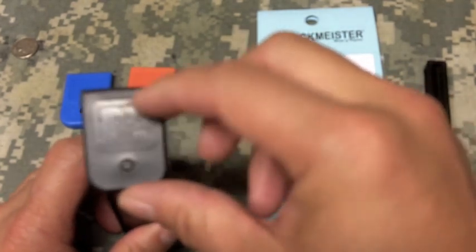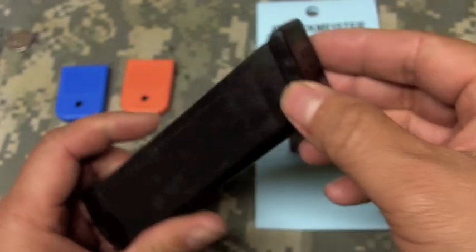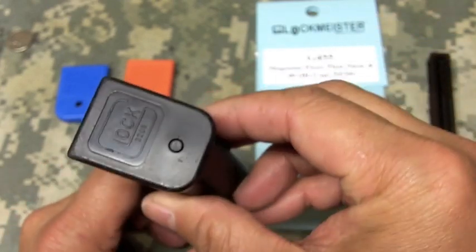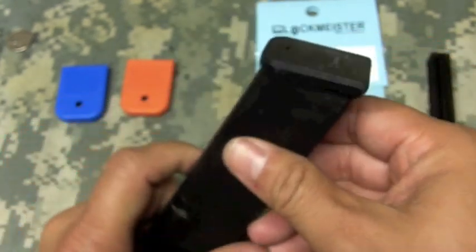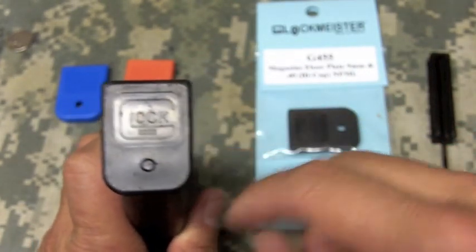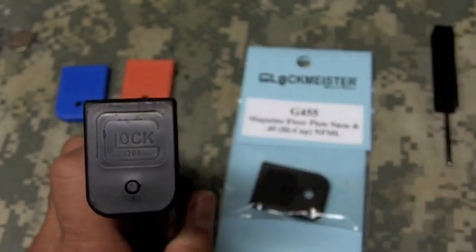One, after some time your Glock magazine floor plate is going to get pretty abused if you're properly doing magazine changes, because once it's empty you should be dropping this magazine and it most likely will hit the ground — concrete, asphalt, dirt, rocks, gravel — and these get really beat up after some time. So for three dollars and fifty cents you might want to change these out with a new one and get that looking perfect again.